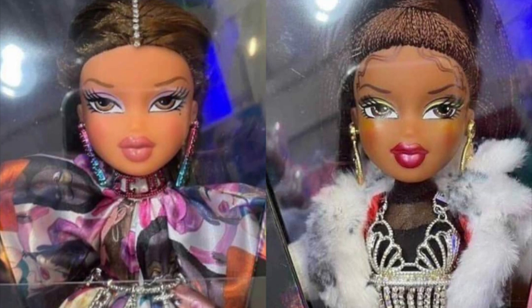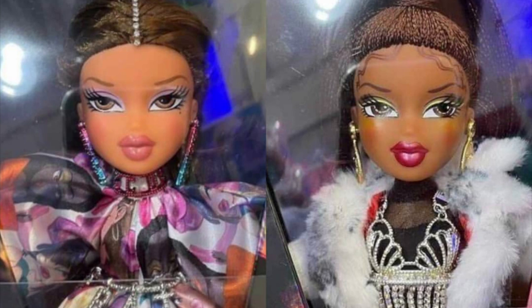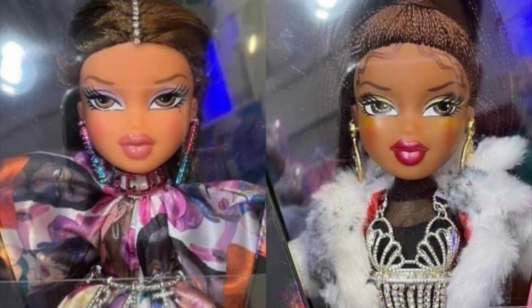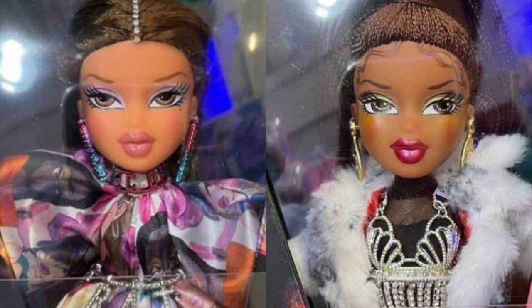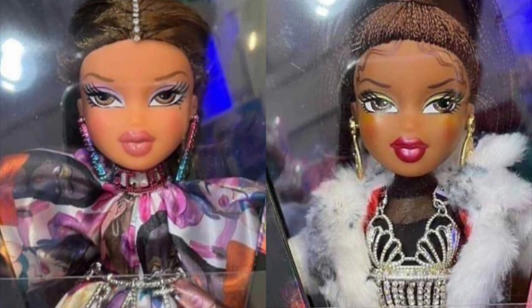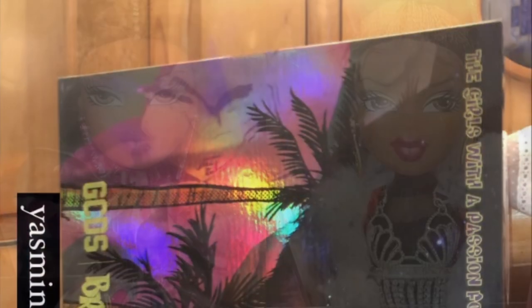It's only Yasmin and Sasha, which is a bit weird because the box artwork actually features Jade and Chloe as well. Them not being included as dolls is strange, but I guess they wanted to keep the collaboration short and sweet with just two characters.